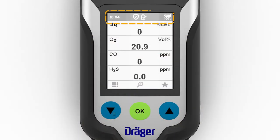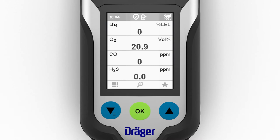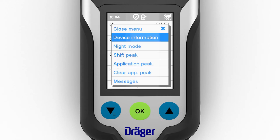Status information appears at the top edge of the display, including the time, the battery status, and the current measurement mode. The navigation bar is located at the bottom edge and consists of three symbols. In measuring mode, pressing the left function key opens the menu. The OK key displays the gas concentrations for each sensor in a larger font; pressing it again returns you to the overview. The function key on the right opens the quick menu.